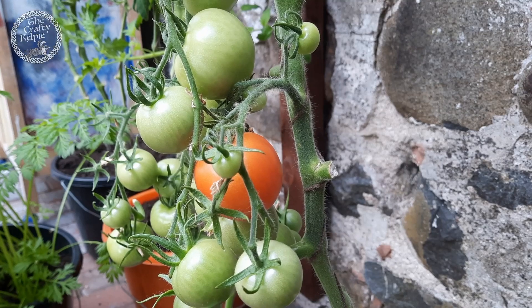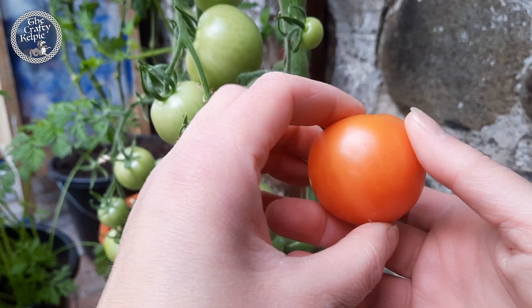The big moment has arrived. It's time to harvest that one and only tomato. Can't wait. He was ready then.